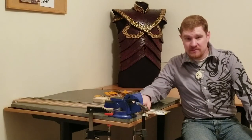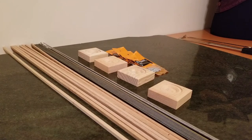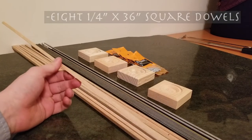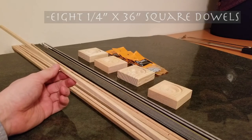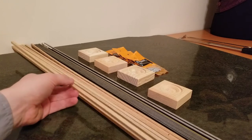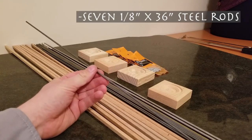Here on my desk, I have all the supplies that you'll need. The first things you'll need are a whole lot of metal rods and wooden dowels that are all 36 inches long. We have eight quarter-inch square dowels made of wood. Any wood will do, but I've opted to use red oak for the whole project because it stains nicely and feels hefty and substantial in the hand. In addition, we need seven one-eighth inch diameter mild steel rods.